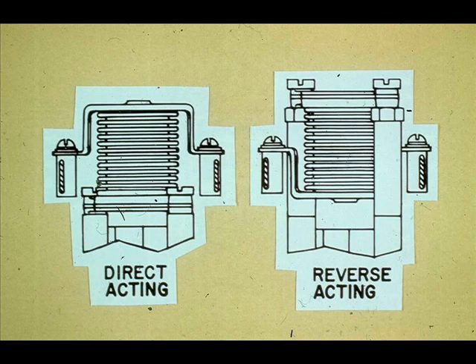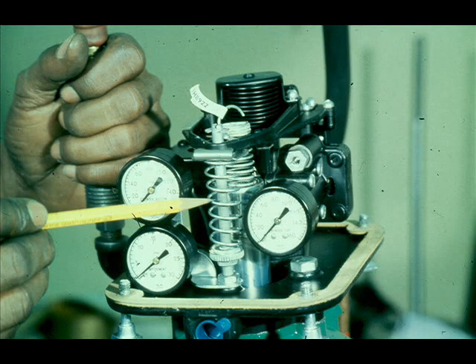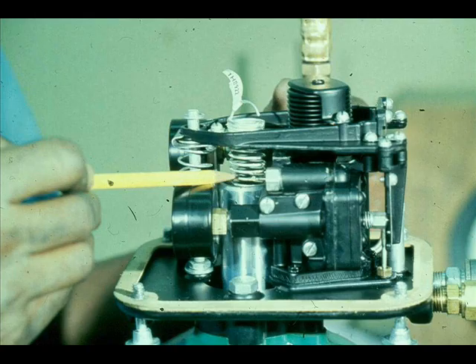The bellows on the Fisher 3570 positioner can be inverted to change the action of the valve. The bias spring determines the starting point of the actuator. The range spring determines the stroke of the actuator. Adjustment procedures will be discussed in a later lesson.